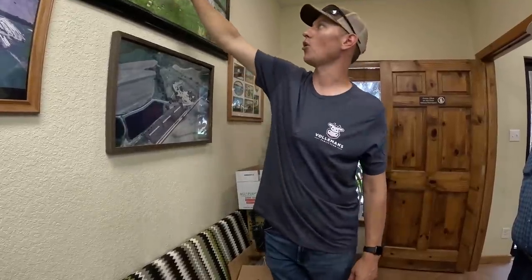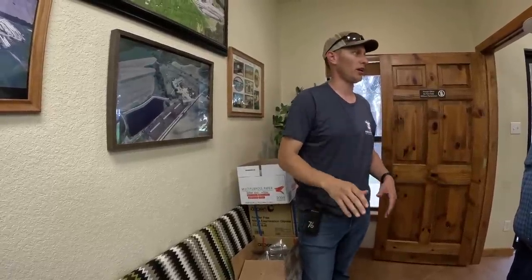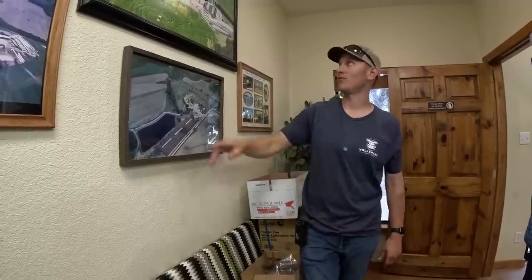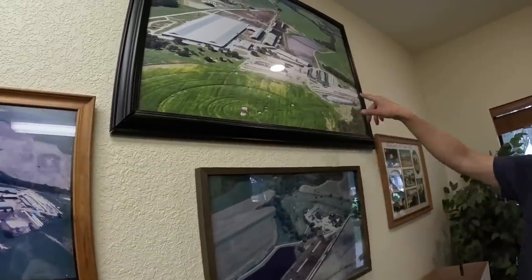We did the same in our parlor a couple years back — we started sucking the air through there. As soon as we did that, from one year to the next, the cows gave a gallon more per day. That absolutely paid for some fans really quick. You can kind of see our feeding area and fields around it growing.